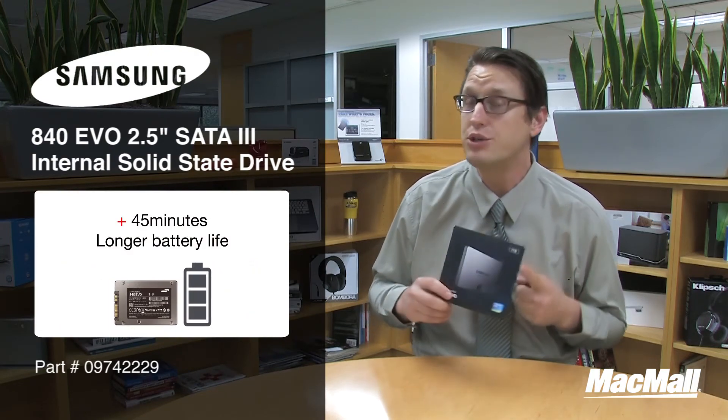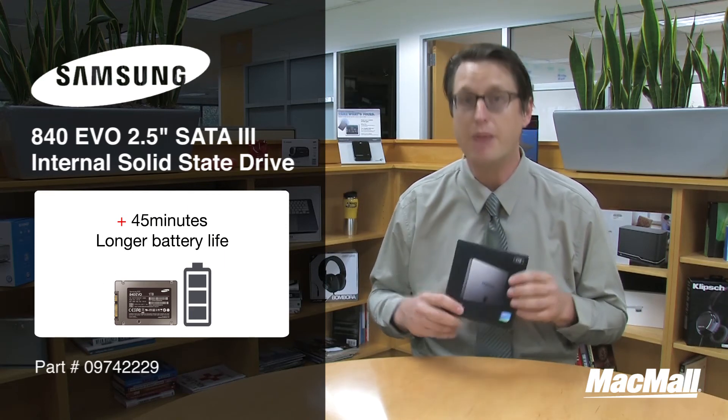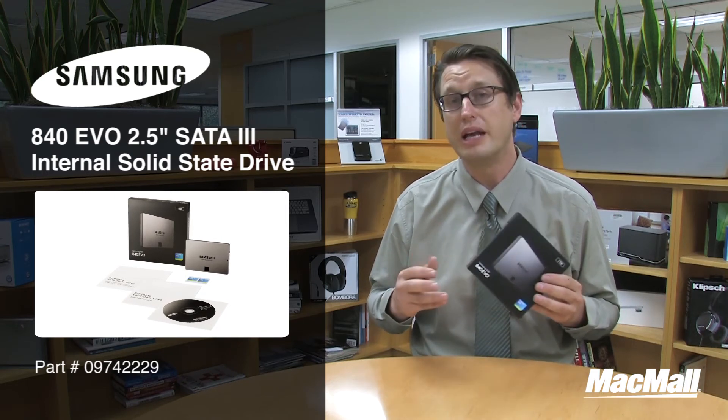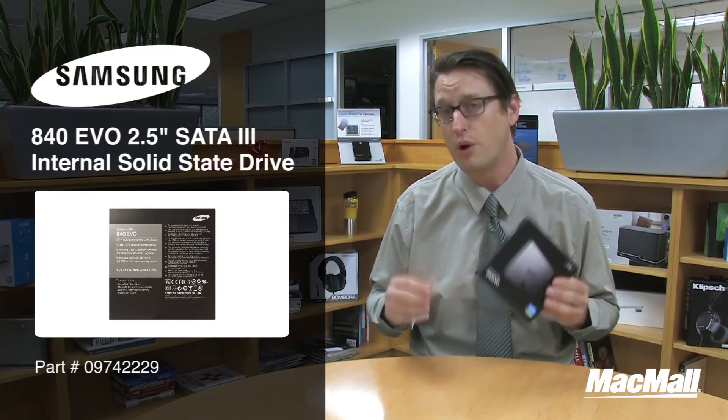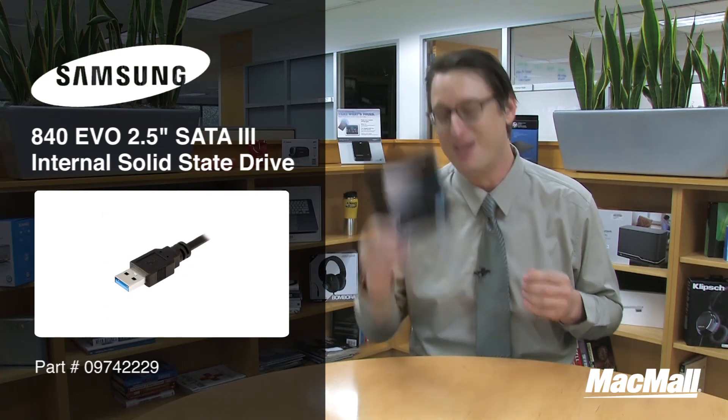The EVO 840 also protects your data with its 256-bit full disk encryption. The box comes with an easy installation guide for hardware setup and a laptop upgrade kit, including a SATA to USB 3.0 cable for migrating your data safely onto the EVO 840. Pick yours up today, and thanks for watching.